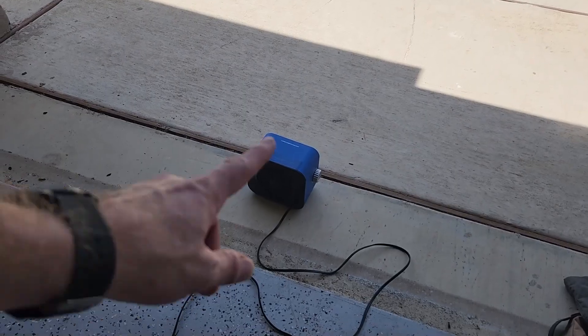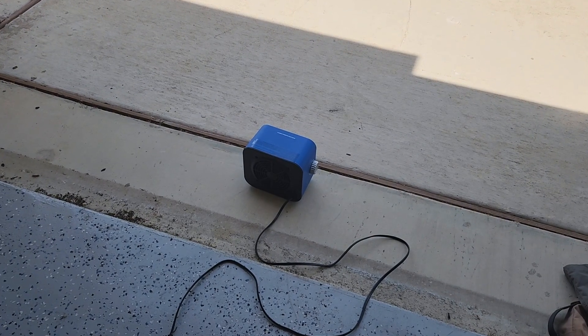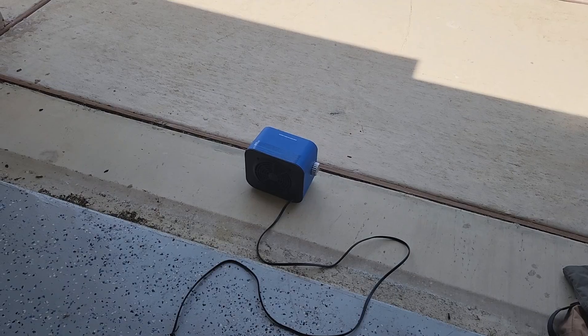I've got my little space heater aiming out into the garage because it's a hundred degrees right now. Let's plug it in and see what the current draw is.